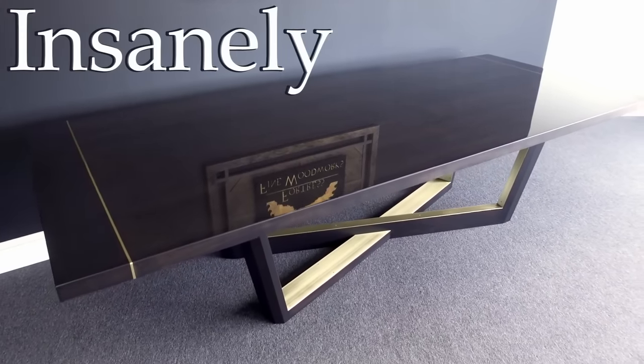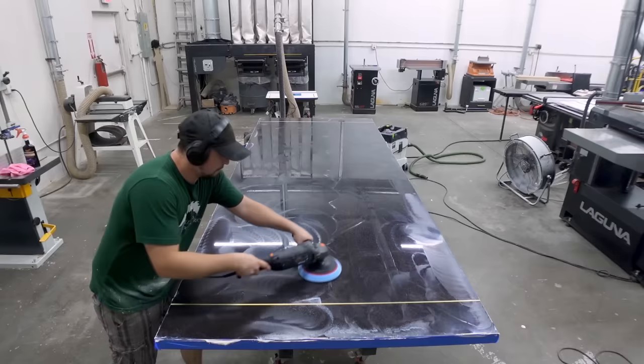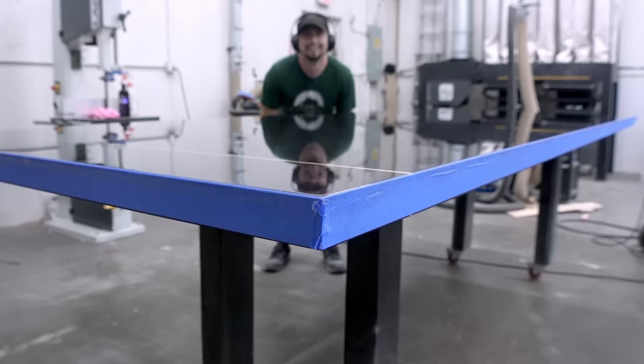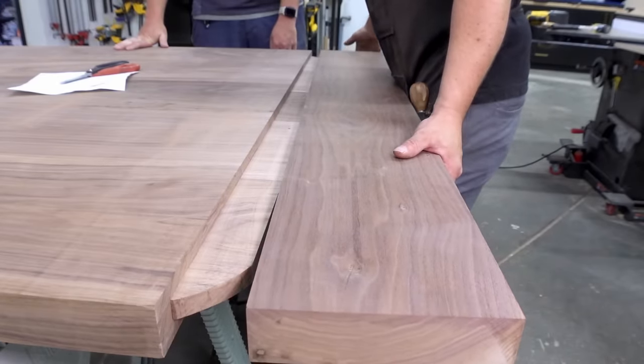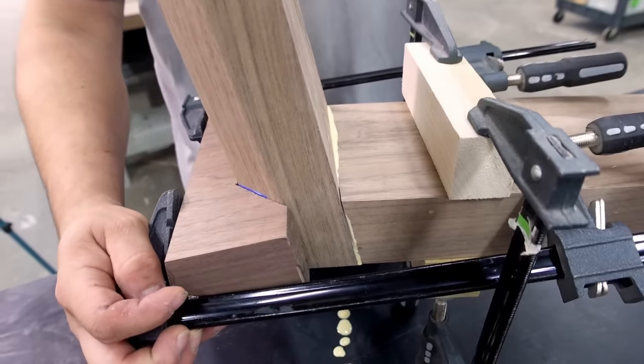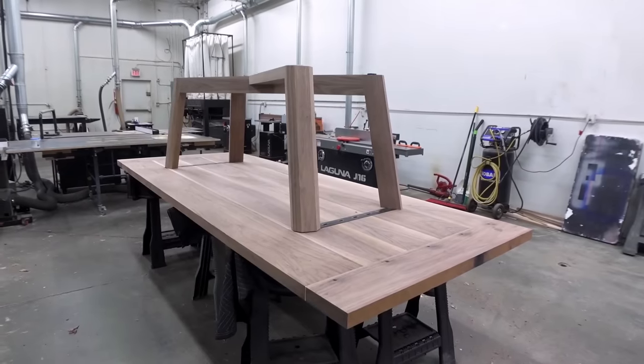In this video series, we're going to build an insanely nice walnut table with a brass-plated leg assembly and a high-gloss urethane finish that I promise will make you smile. So join us because there's going to be a lot of cool building techniques and I bet you'll learn a thing or two — maybe a lot of things — along the way.